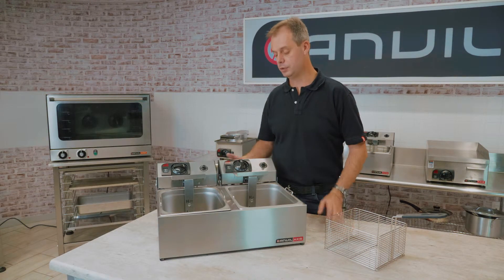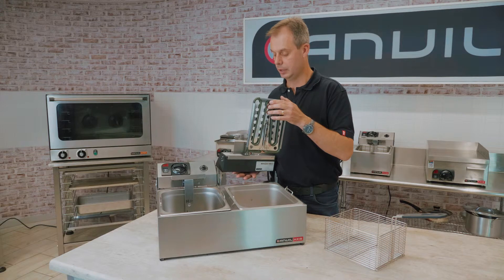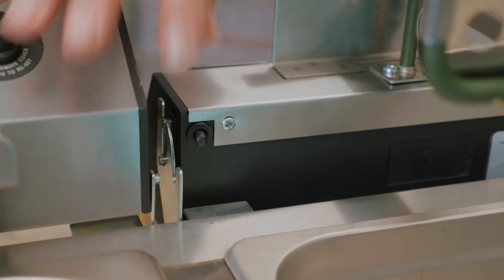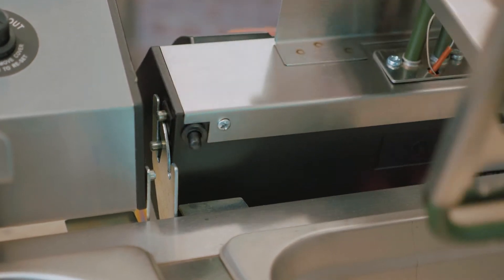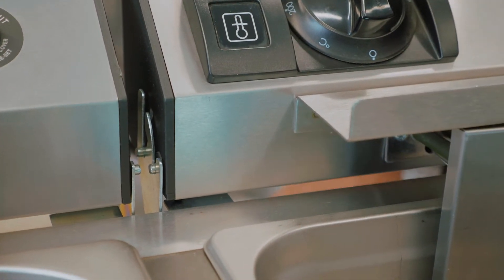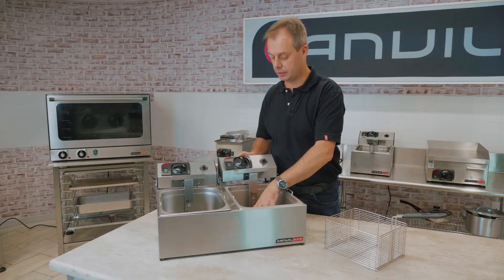The limit switch underneath the unit is to make sure that the unit fits into the box correctly, activating on the bracket so that if it's not seated correctly it will not heat the element.